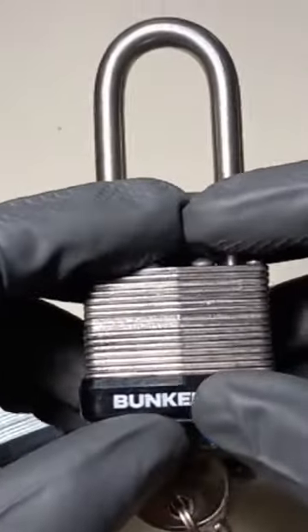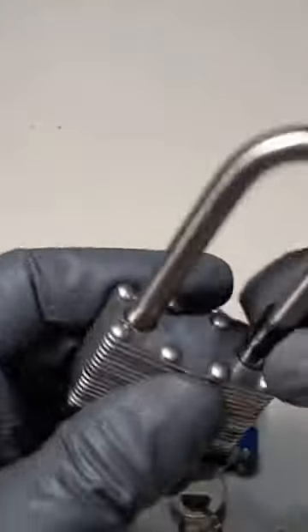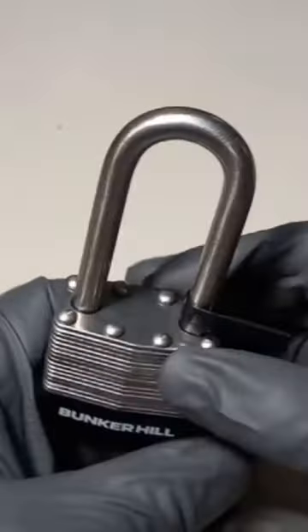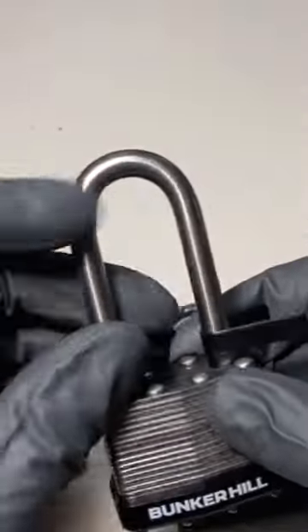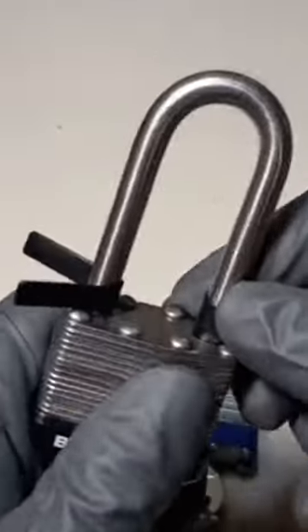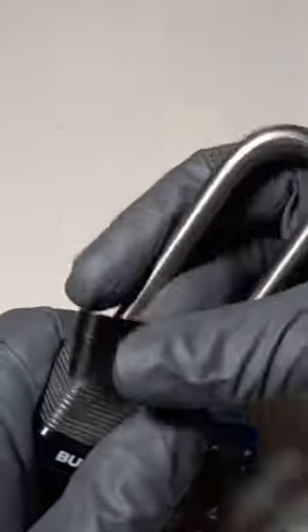What this little band right here screams is low security, and I'll show you why. You can use these little plastic shims, stuff them down in there — they could be fashioned out of soda cans, thin plastic, thin pieces of steel. You slide them down in between the shackle and the locking mechanism, and it pops them just like that.